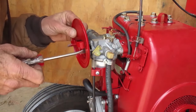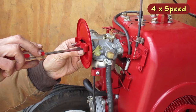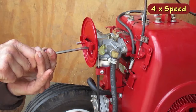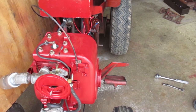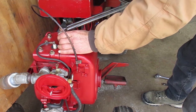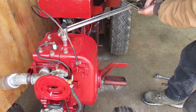And now for the air cleaner. Don't forget to torque the head bolts. My book says 13 to 16 foot-pounds, so I'm going until I see 16.